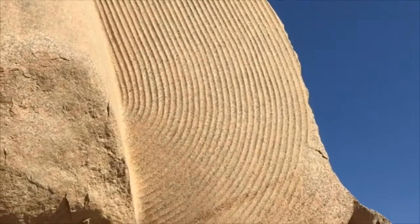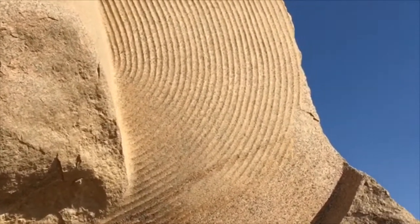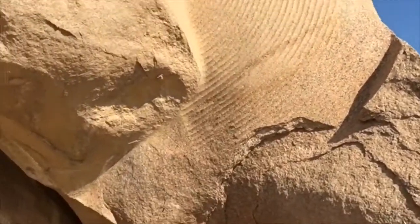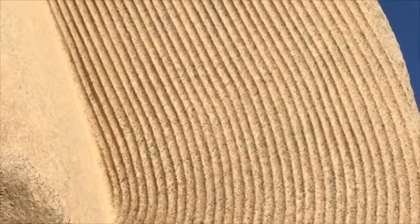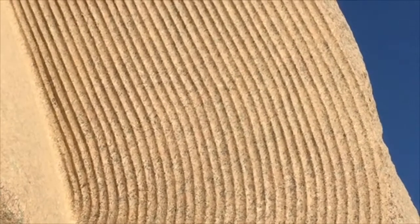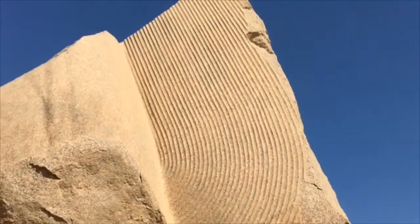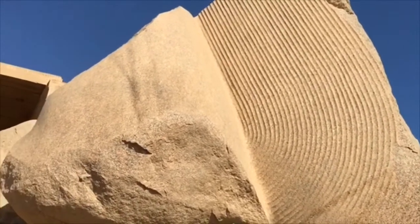That's even if they can do it. Because this is rose granite, it's a really hard material. Supposedly they did this with copper and bronze chisels and hammers, but it's not possible — you actually need something as hard as diamond to be able to cut rose granite.